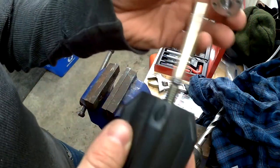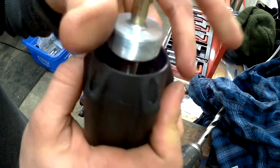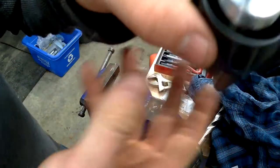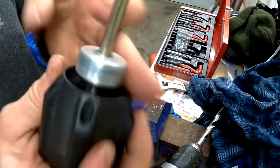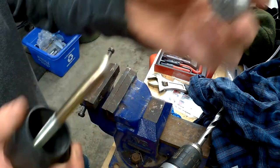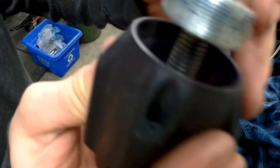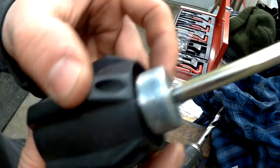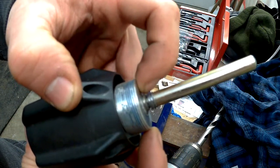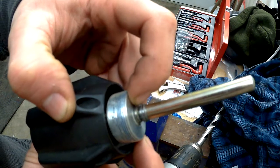Then you can go ahead and take your piece and make sure it works — there you go, you're repaired, it's good to go. You can go ahead and put that back on the sled. If you have your C-clip or E-clip, take it until it's past that groove right there, then you can put your E-clip on there.